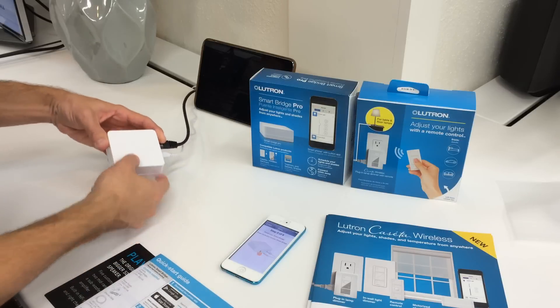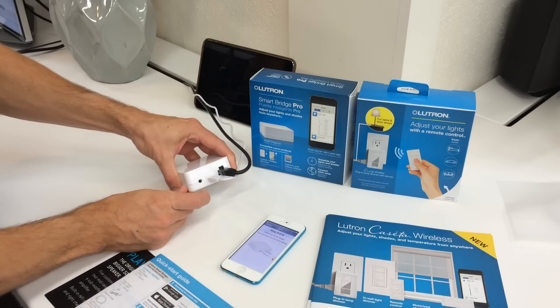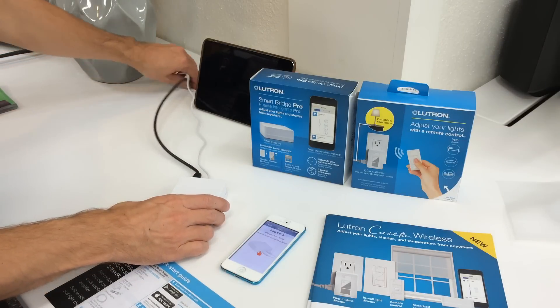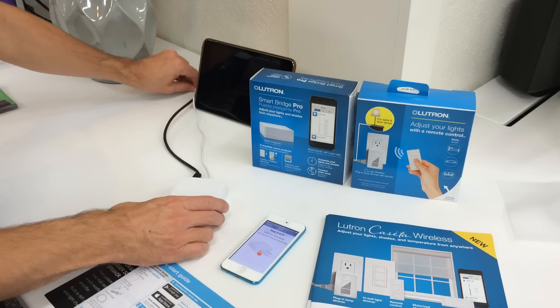Let's go ahead and tap on this button. I'm going to turn it around so you can see it — I'm just going to press this button right here to activate it. Just give it a good solid press, and it'll take a couple seconds for the SmartBridge app to recognize it.